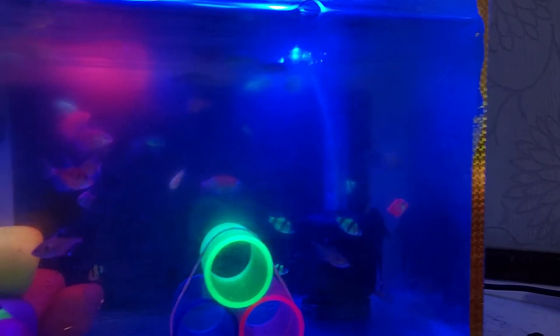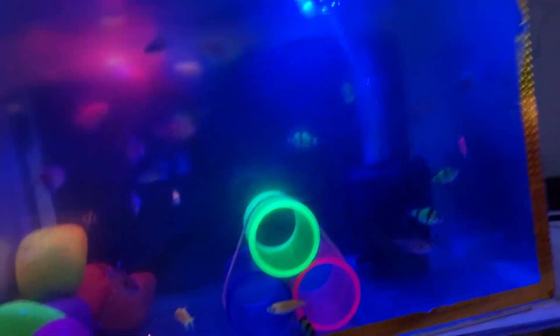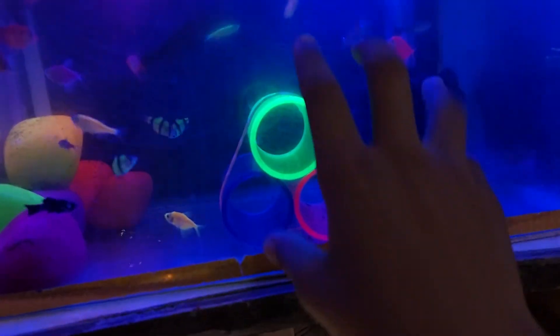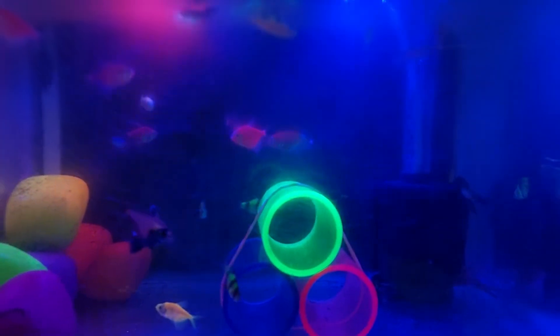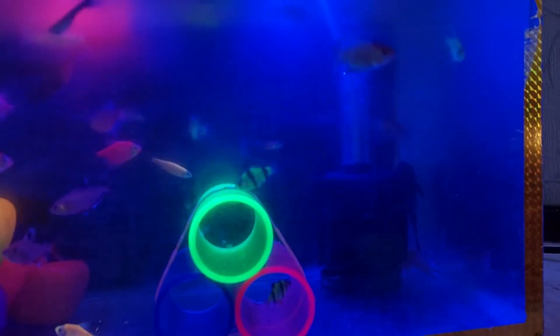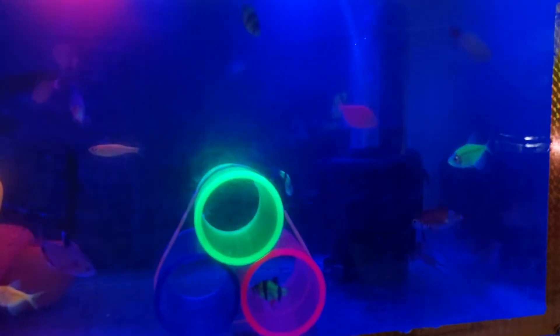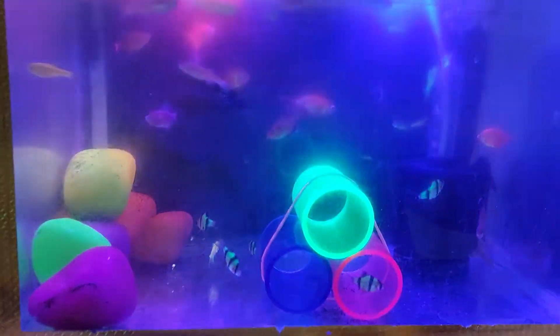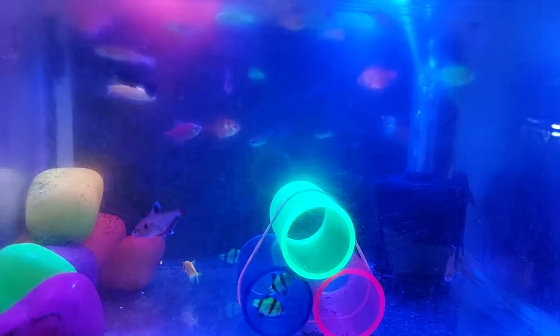First we will start with the glow zebra danios. I have three colors of glow zebra danios in this tank and I have eight glow zebra danios. Next are glow tiger barbs — not random tiger barbs — and I have six of them in this tank.